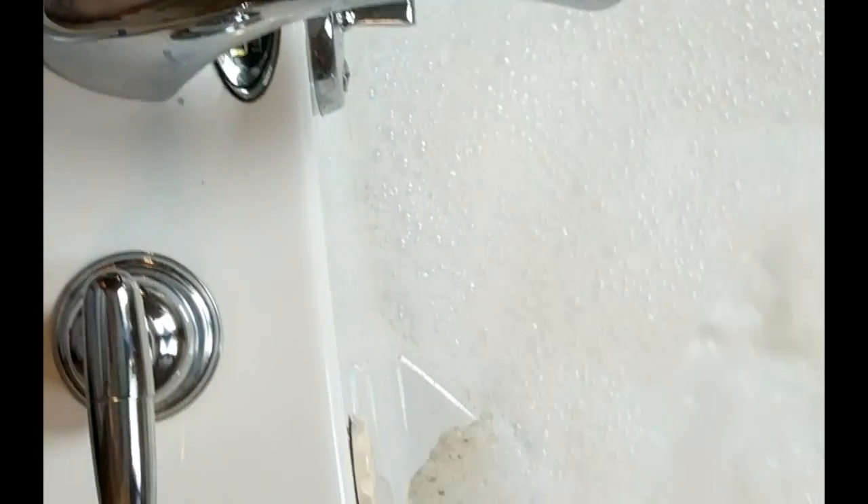Alright, here we are checking the progress of our Oh Yuck jetted tub cleaner. This is about 20 minutes — I got a little caught up and lost track of time. You can see along the edge of the tub all of the dirt that's been collected from our jets.